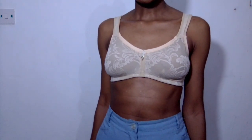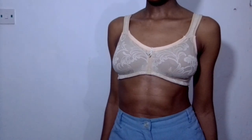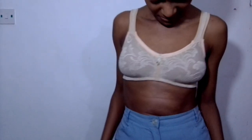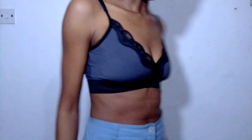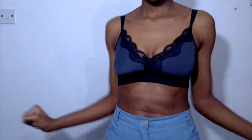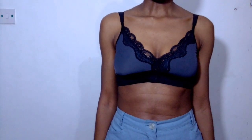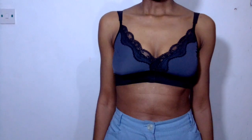neckline and underarms, and now I have a wireless bralette that fits and lifts. Oh my goodness, I look like a new freaking dollar! These are first impressions on the bralettes themselves — I literally just put them on.